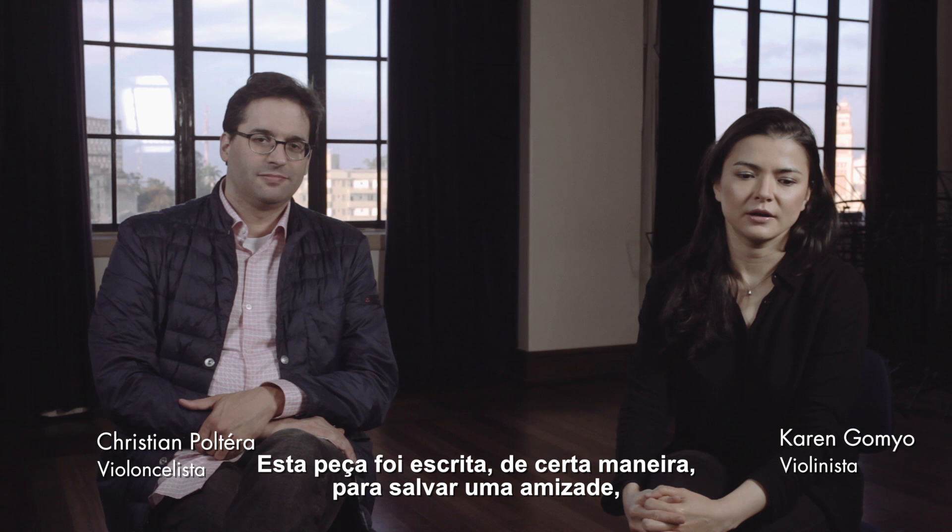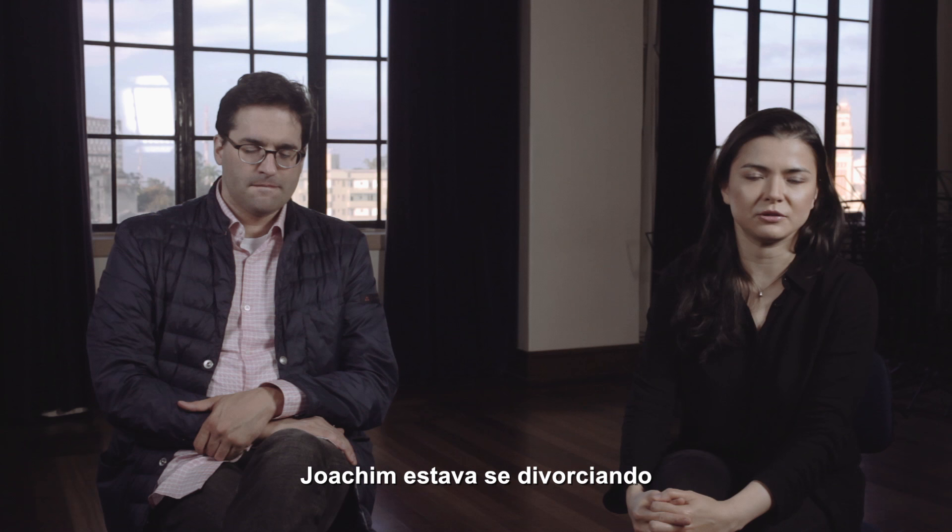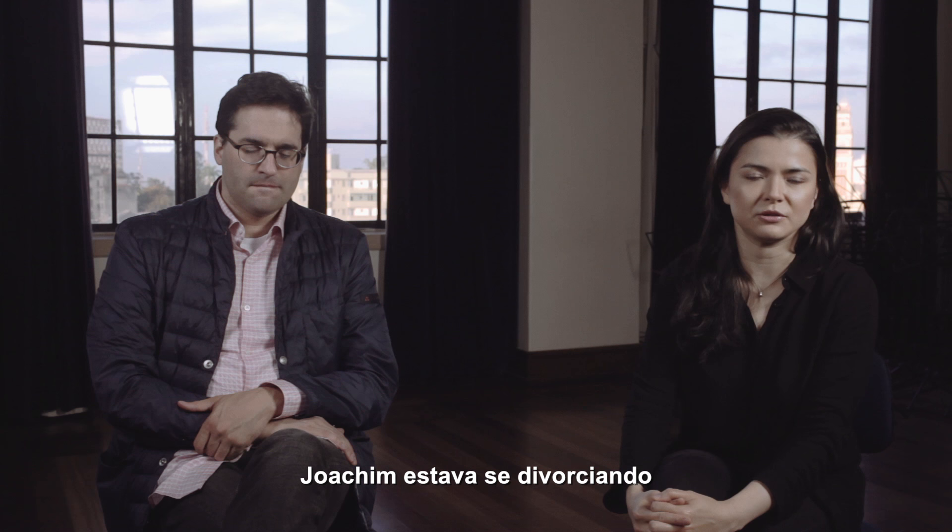This piece was written to save a friendship, as a reconciliation between two friends: Brahms and the violinist Joachim. Joachim was going through a divorce and Brahms had apparently sided with Joachim's wife rather than his friend, and so it put a wedge in their friendship.